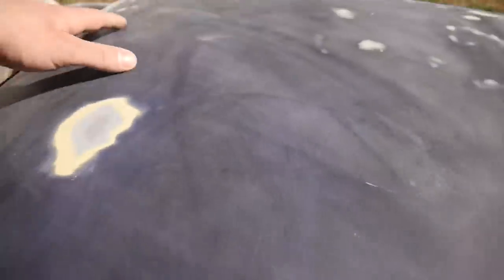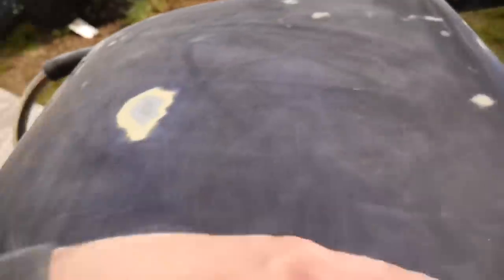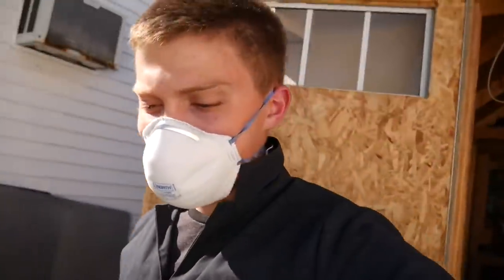I just finished blowing it off and wiped it down - it is pretty dang smooth, pretty close to what I want it to be at. But I do have to wrap it up there for today. Tomorrow I'll probably just go back at it and catch back to you guys once I make some improvement with the smoothness. So with that being said I'll catch you all tomorrow.